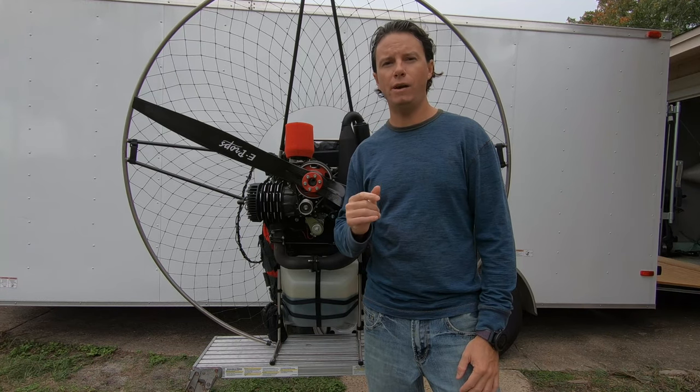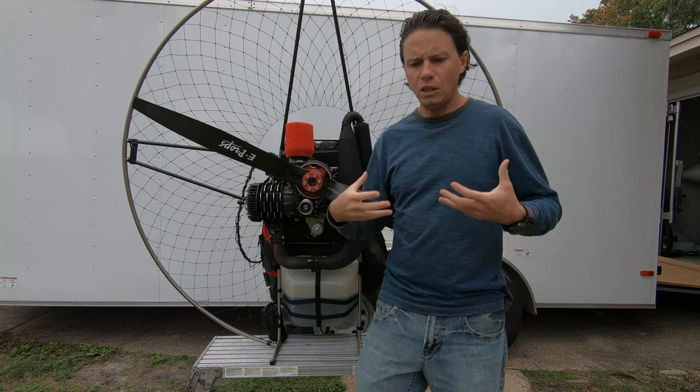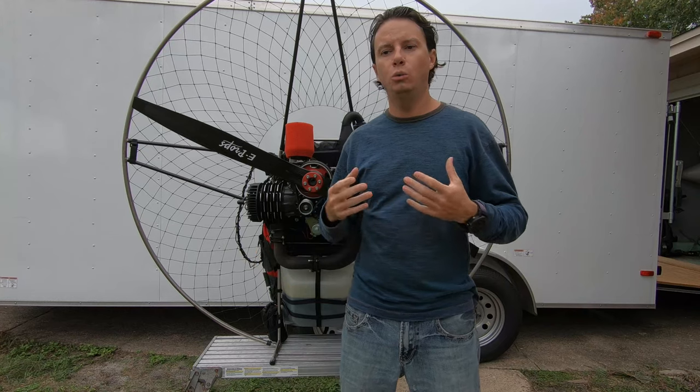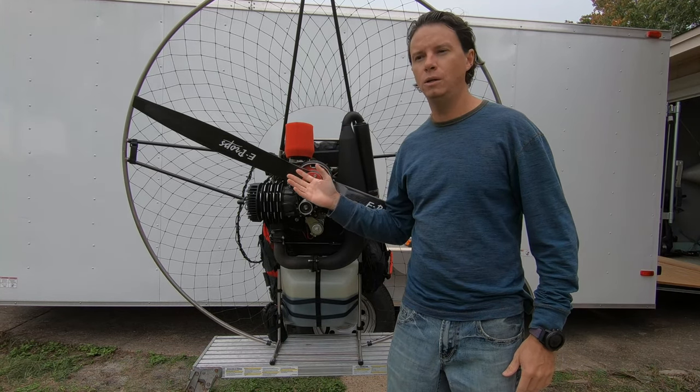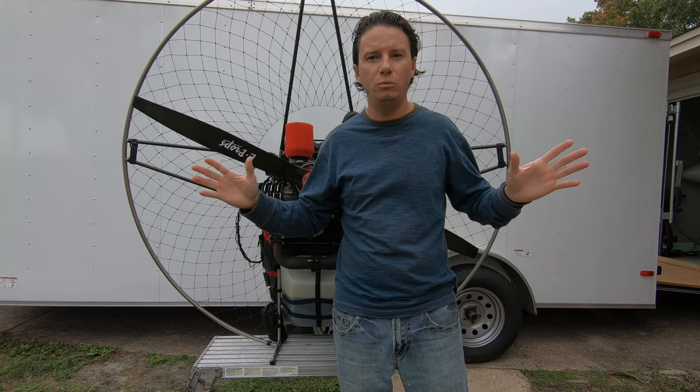A great example is the Vittorazzi 185. Before it had a clutch, I used to call it the Harley Davidson of paramotors because it would rattle like this — idling so rough. When you had it on your back and that prop was spinning without the clutch, it was idling your brains out. But now with the clutch it runs so much smoother. When you're flying and you let off the gas, it's just quiet — not vibrating your teeth apart.